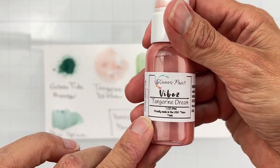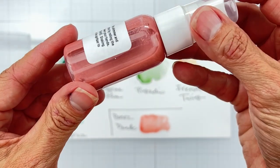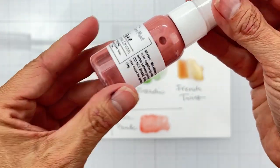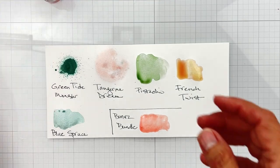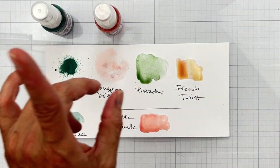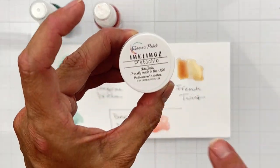Tangerine Dream is also a vibes — it is a liquidy little friend, and it's a gorgeous color. I have sharpie on me, sorry — occupational hazard. Anyway, we have Tangerine Dream for our second mixed media goodie.